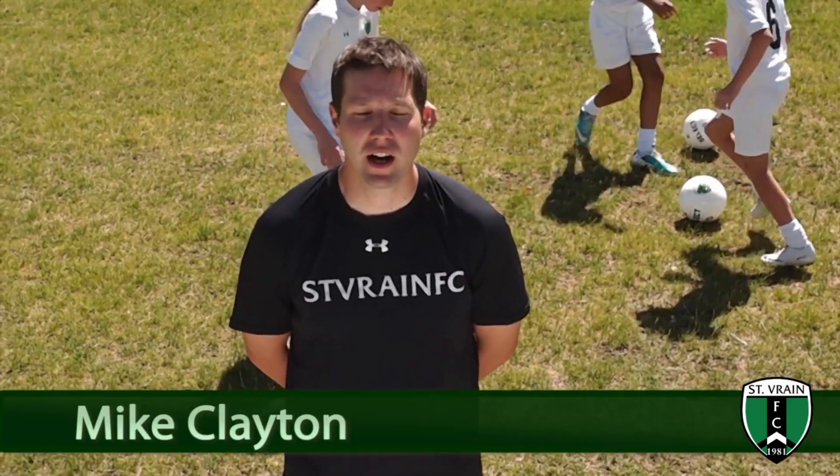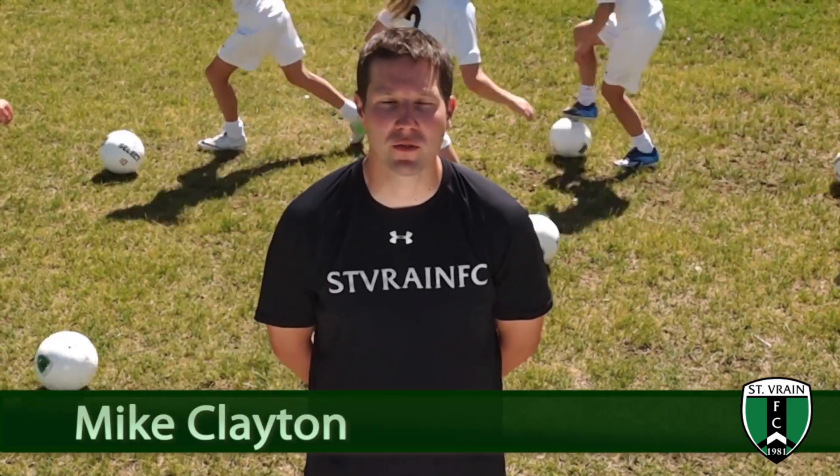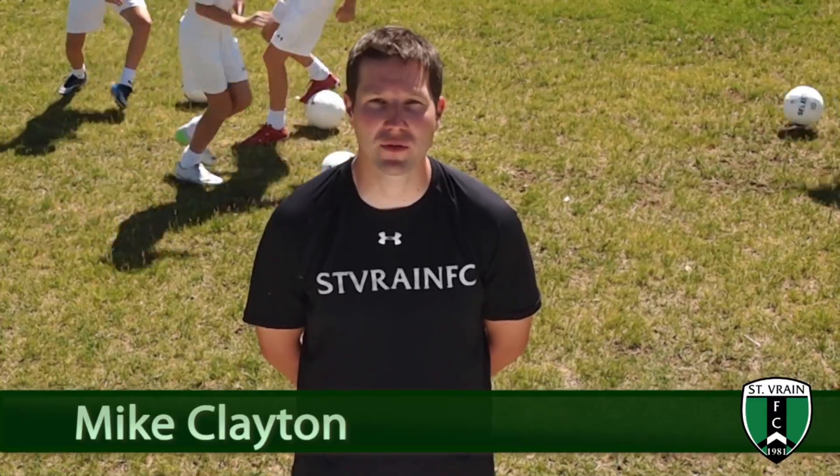Hi, I'm Mike Clayton, Director of Coaching for St. Brayne Football Club, and this is the St. Brayne FC Skills Tutorial.